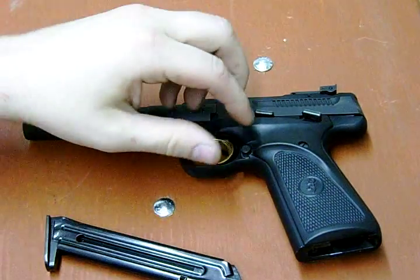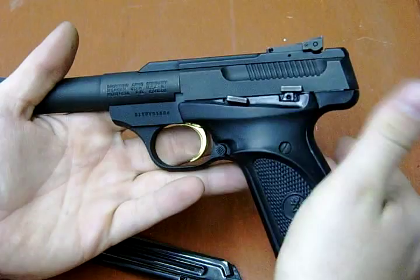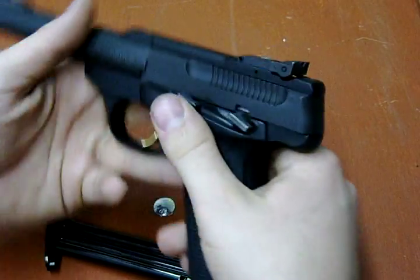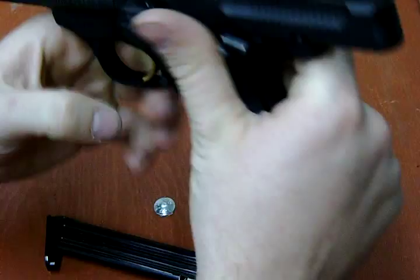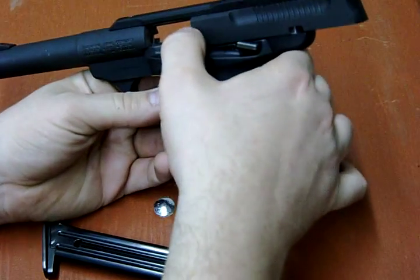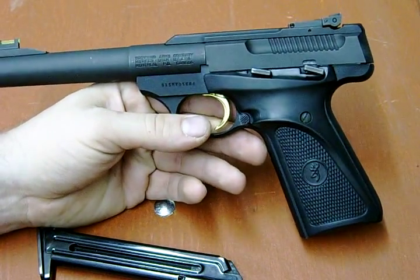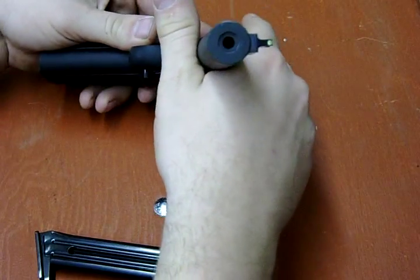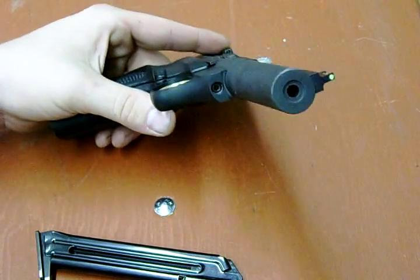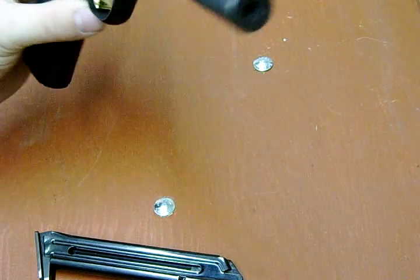It's set up for right-handed people, because you've got your safety there and your slide lock here. As you can tell, there's nothing in it — there's no magazine. It's your slide release. It's a bull barrel, and it's got a fiber optic front sight. It's a nice, accurate gun.